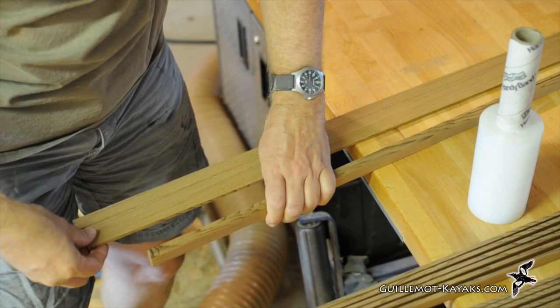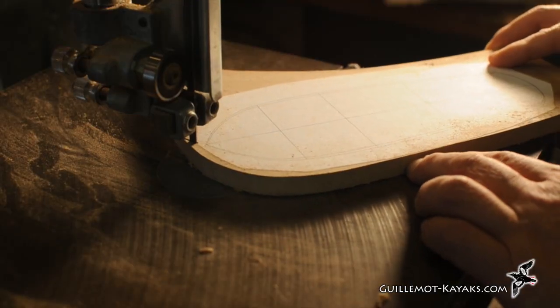In this episode I'll mill the strips I used to make the kayak, then I will cut out and set up the building forms. If you have questions as I proceed with this build, please post them in the comments. I'll do my best to answer.